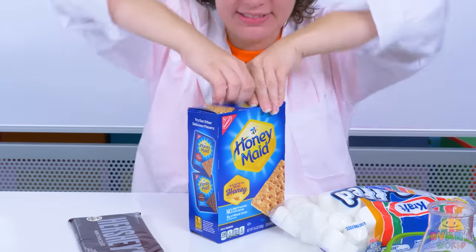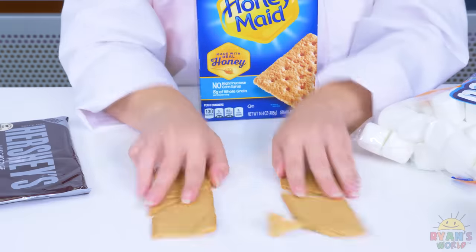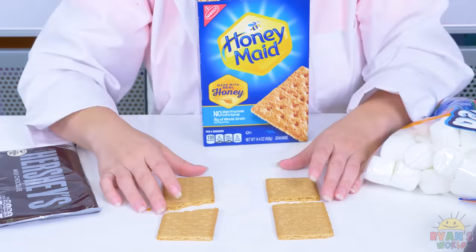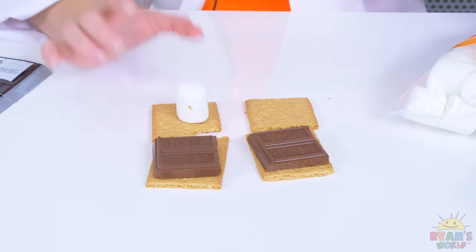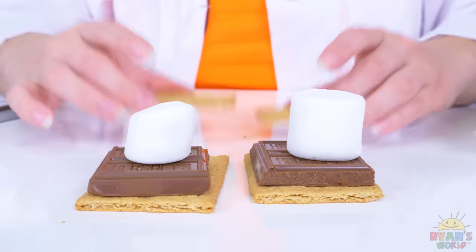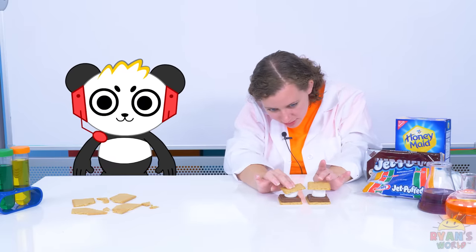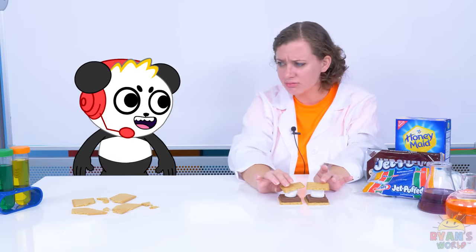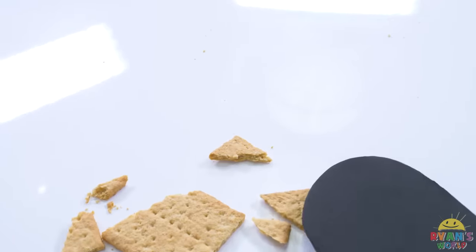Mmmmm! Those graham crackers sure were good. Hey Combo, can you help clean up that mess please? With pleasure! Gotta get that piece!